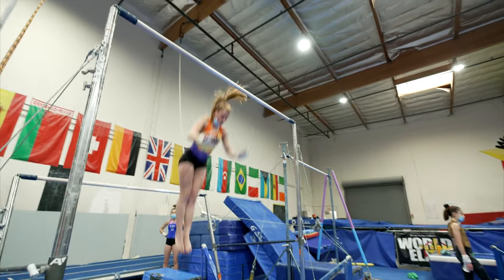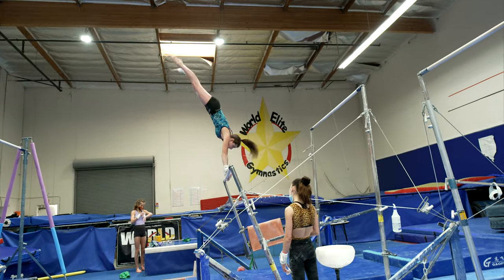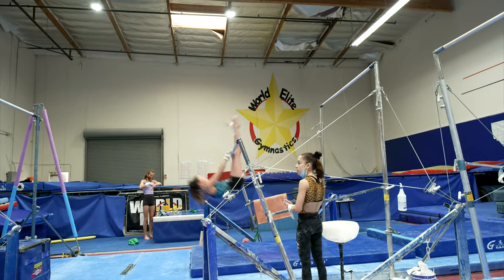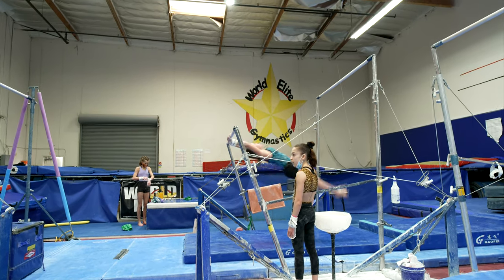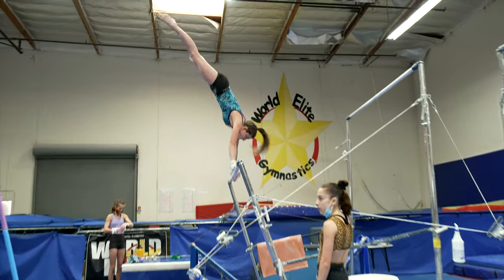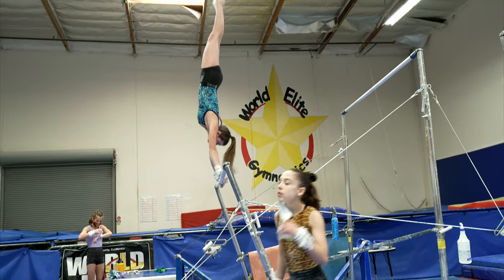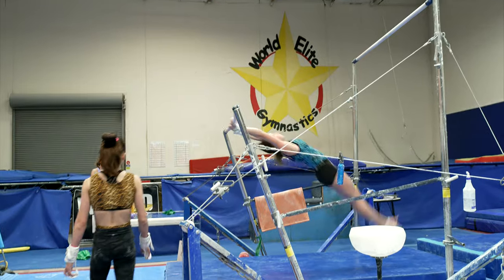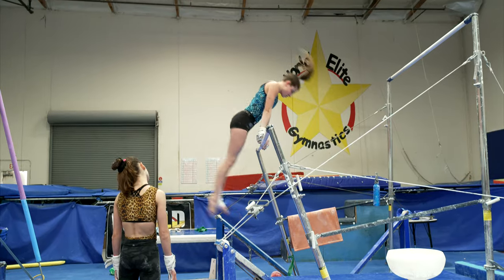Toes up, around your back. Nice. Good. Nice, Kyla. Round her, round her faster. Come on — good save. Nice, Kyla.